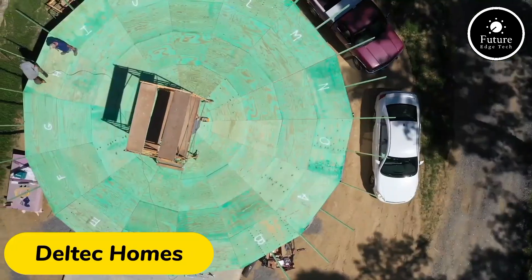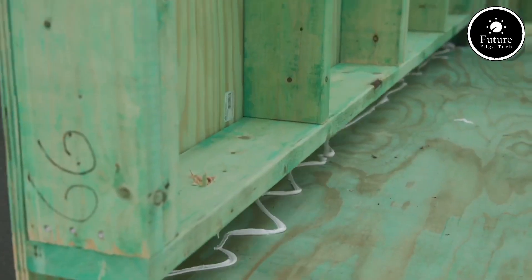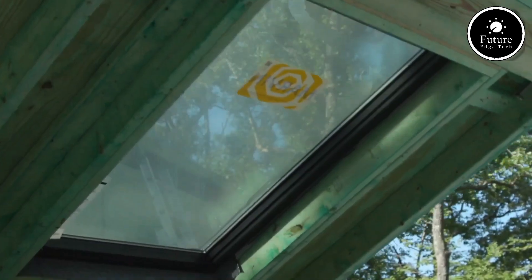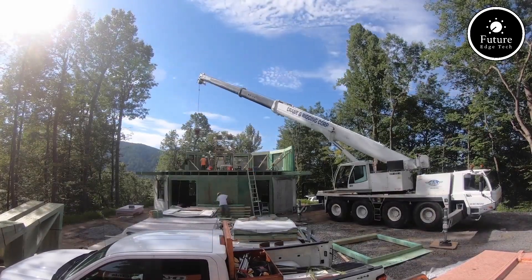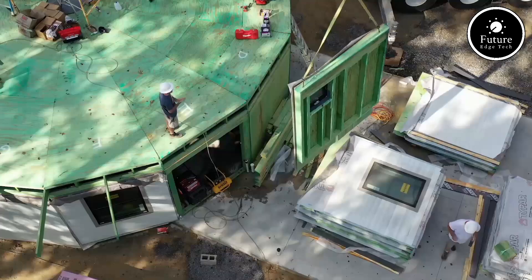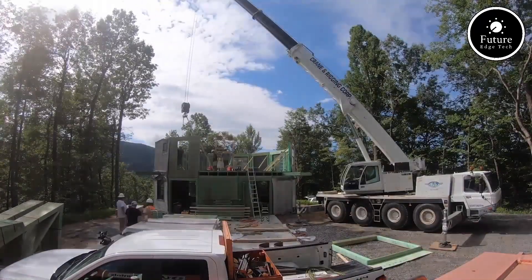Dell Tech Homes is a leading innovator in the sustainable housing industry, known for its unique circular home designs and commitment to environmental stewardship. Founded in 1968 and based in Asheville, North Carolina, Dell Tech specializes in creating energy-efficient, resilient, and customizable homes that prioritize both aesthetics and functionality.